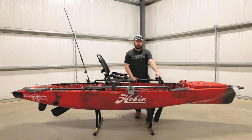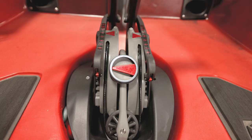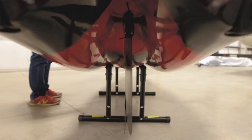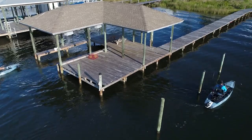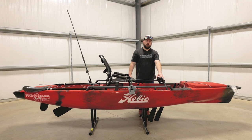We'll move into the drive. This is the 360 Mirage Drive. What's cool about this, you can go forward and reverse, and you can also go side to side. There are two controls over here: the one on top controls the direction of your drive in the system, and then the one on the bottom controls your rudder. You also have a secondary rudder control over here to the right side. So what that means is with this boat being 14 feet, you can get a lot smaller turning radius. With the drive turned to the side and the rudder cranked to the side, you can spin these around a lot quicker.